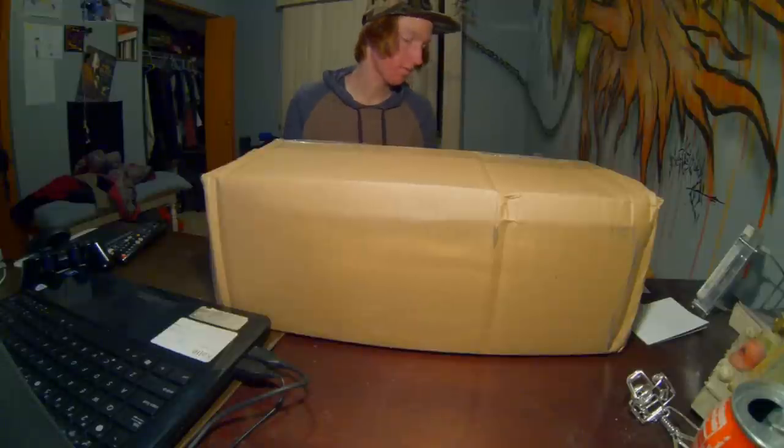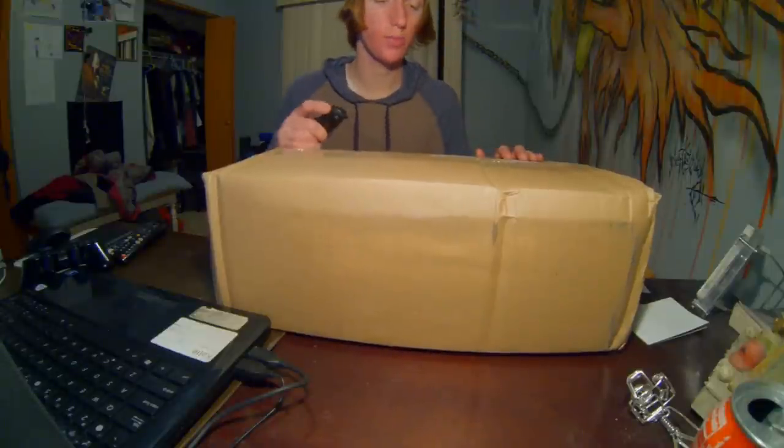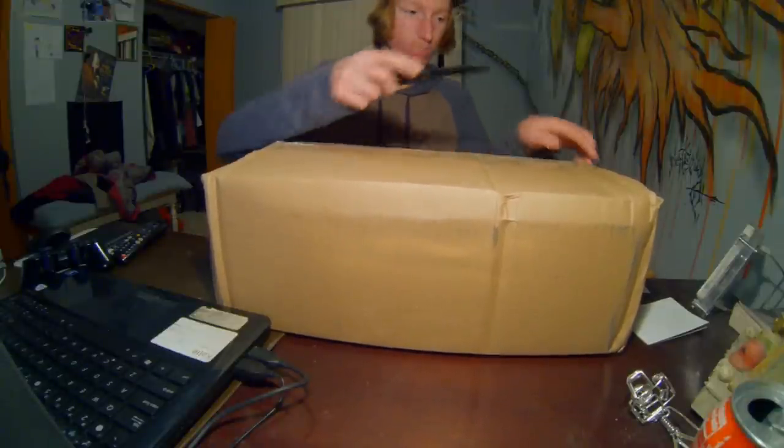Hey guys, I have a couple things to unbox. I got a package from Whiskey Militia and two packages from Amazon. I'm also testing out my GoPro 3 Black that I just got, so it's going to be kind of an unboxing slash test video. We're gonna open them up over here in the light so it looks a little better. The first box from Whiskey Militia should be like a hat and some shoes, so let's get it open.